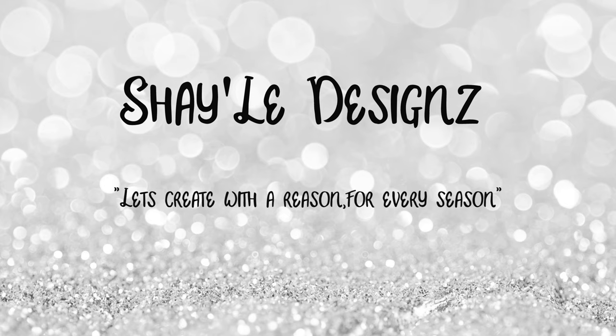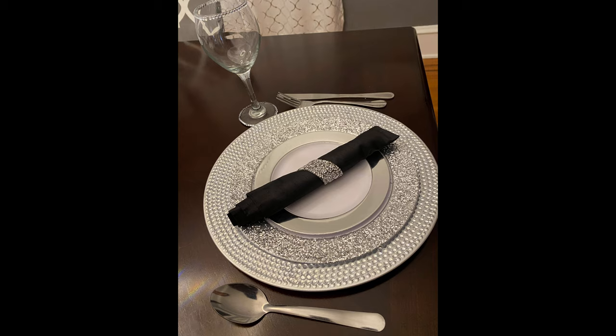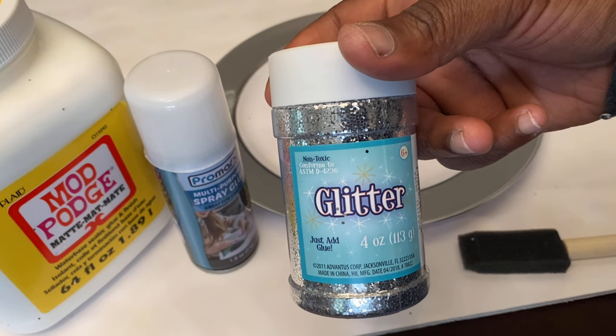Hey guys, welcome to Chalet Designs. Please like, comment, and subscribe if you like this video, since I'm new here. Please leave comments and suggestions for future projects. Today we are going to do a dinnerware table makeover. To achieve this look, I'm going to leave all of the links in the description box.